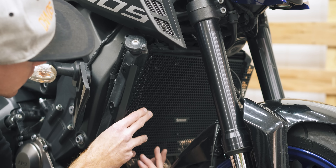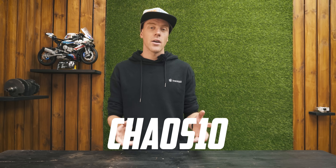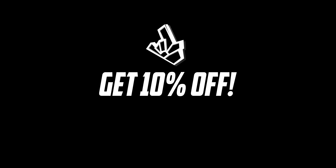So all of that only took me about 20 minutes to install. The only bad part about protection parts is that they can be quite pricey, but they could potentially save you a lot in the long run. So if you use the discount code CHAOS10 on bagarossperformance.com, you'll get 10% off your protection parts so that hopefully it's cheaper for you to protect your bike.